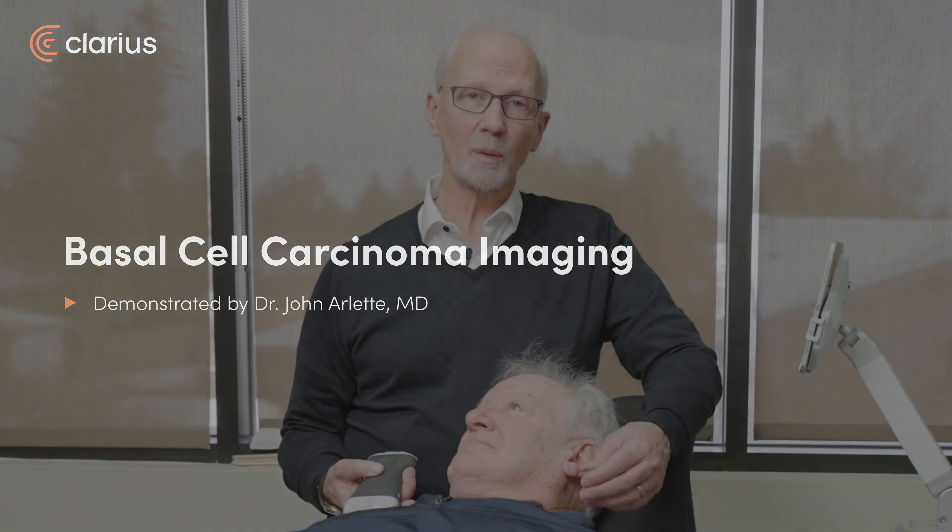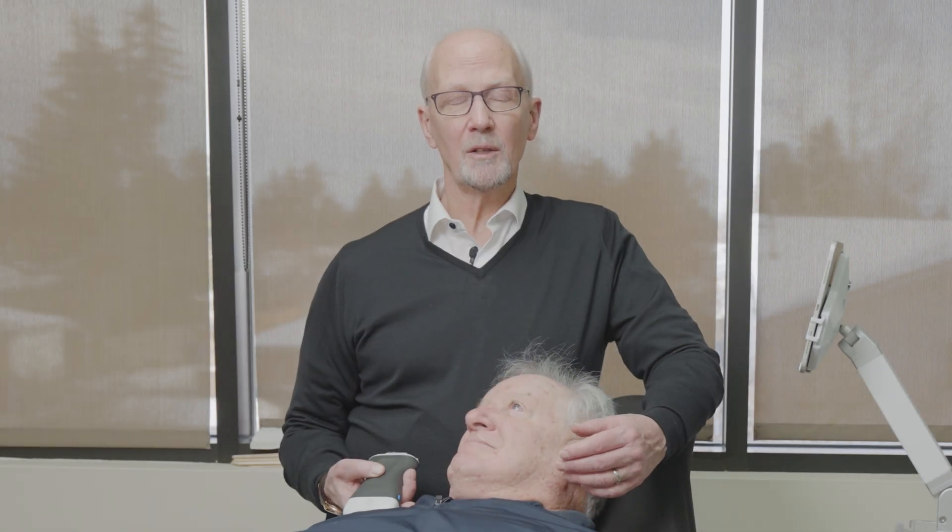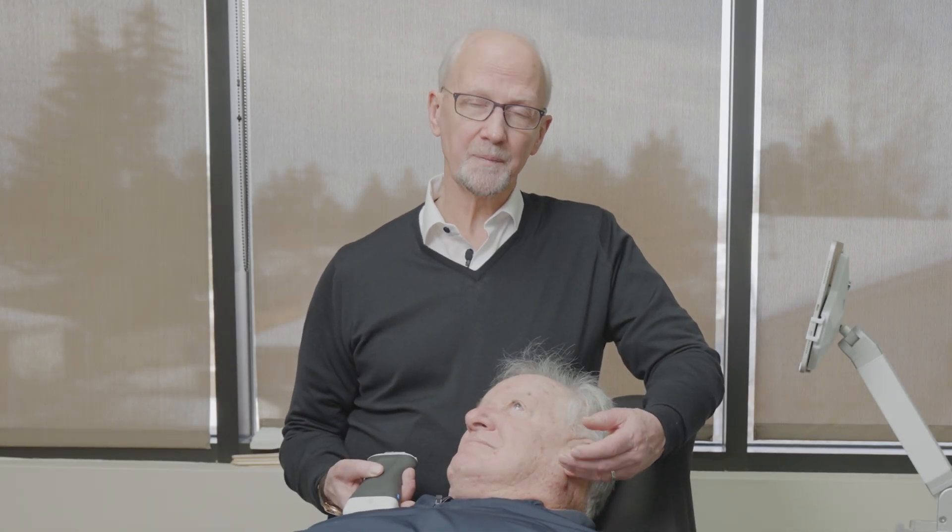We're going to use our Clarius L20-HT3 to look at a skin lesion. Our patient has had a number of basal cell carcinomas and squamous cell carcinomas.